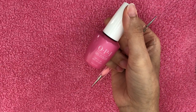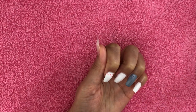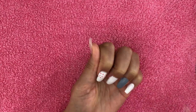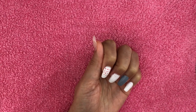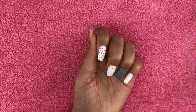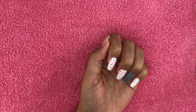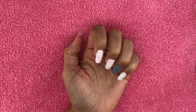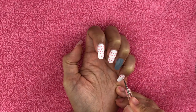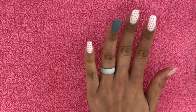Now that I have the base colors, I'm gonna use the pink polish along with a dotting tool to add polka dots to my nails. However, I did not select the correct size dotting tool, but I'm gonna keep going because I'm gonna be proud of my mistakes and my errors — that's what we're supposed to do, you learn from your mistakes.